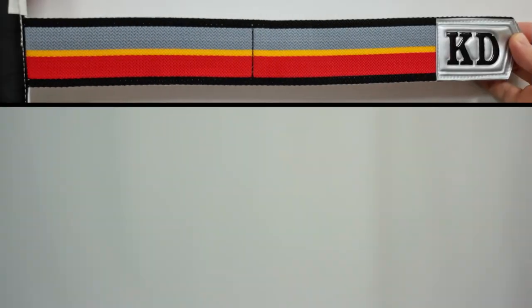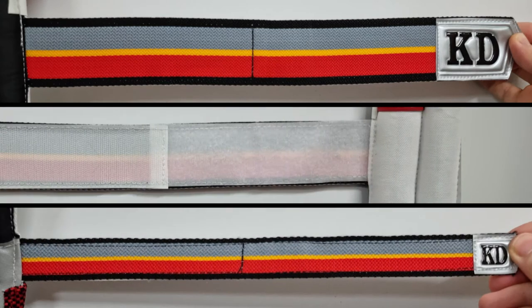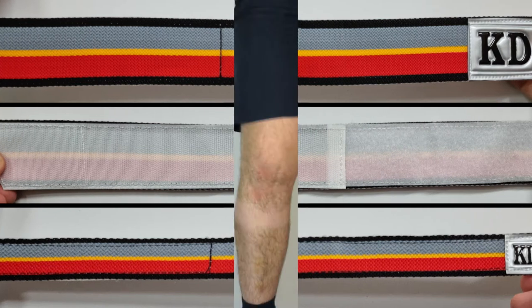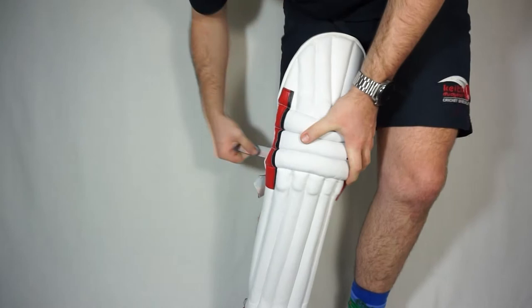In terms of the straps, here we have 50 millimeter calf, 25 millimeter ankle, and 25 millimeter knee straps which are made of a strong nylon and contain both full width and full length velcro. These pads are also universal, which means they can be used by both left-handed and right-handed batsmen.